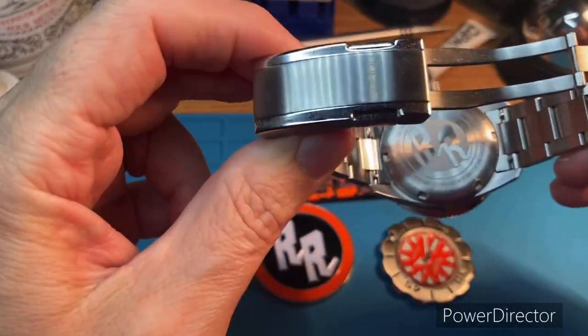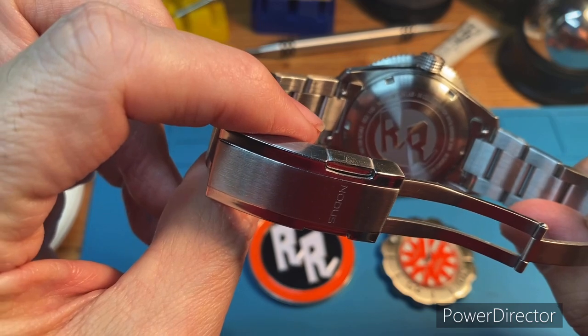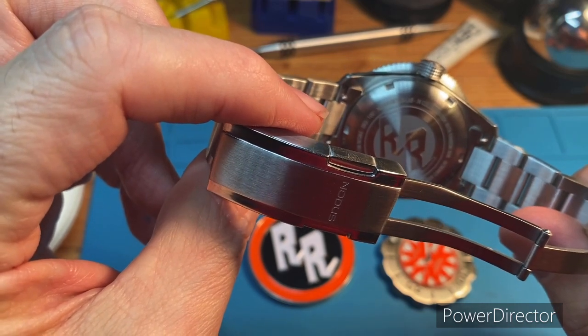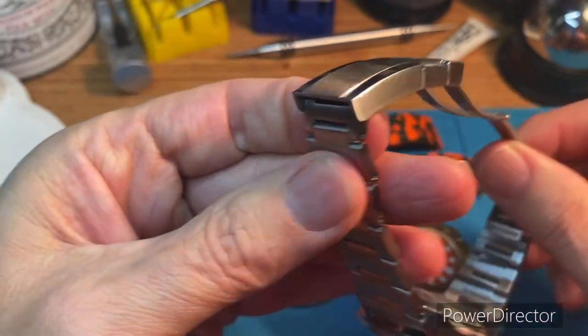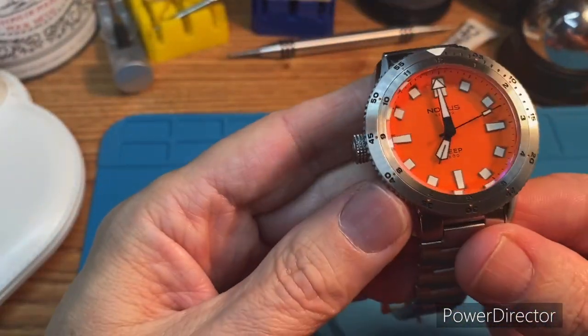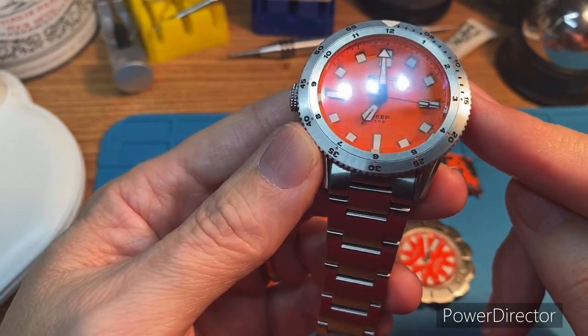Let's take a look at the case back here. This is number three of 100 — they are numbered editions.